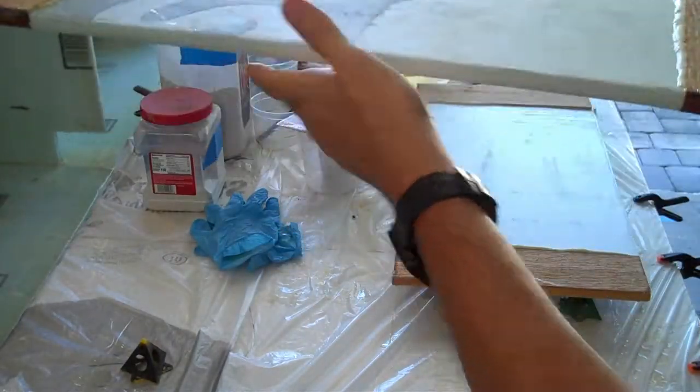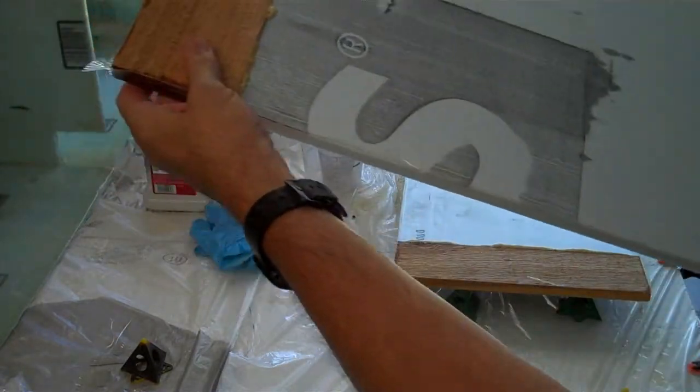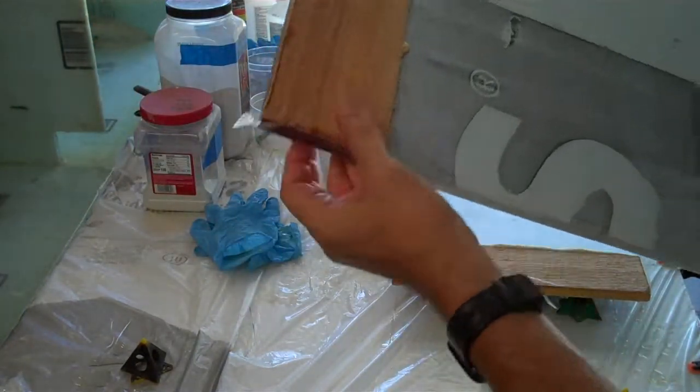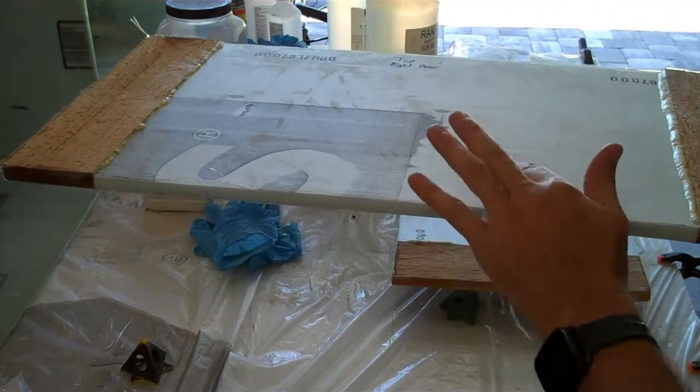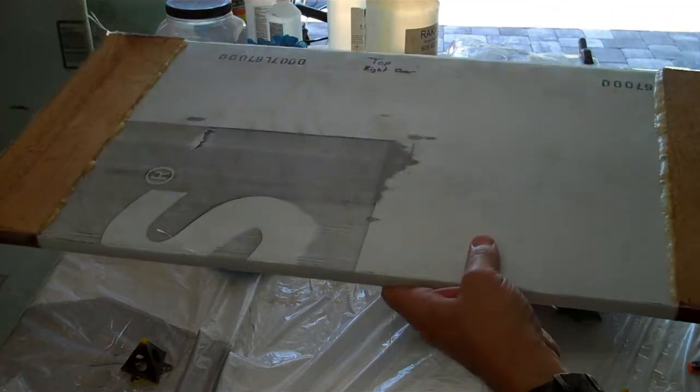All I have to do before the bottom layer is sand these edges so they're flat and get rid of all this junk on the corners. Then I'm going to put a bottom layer over here. I'm not really going to fold it over - I'm just going to make it hit right at the edge and kind of meld them at the edge there.